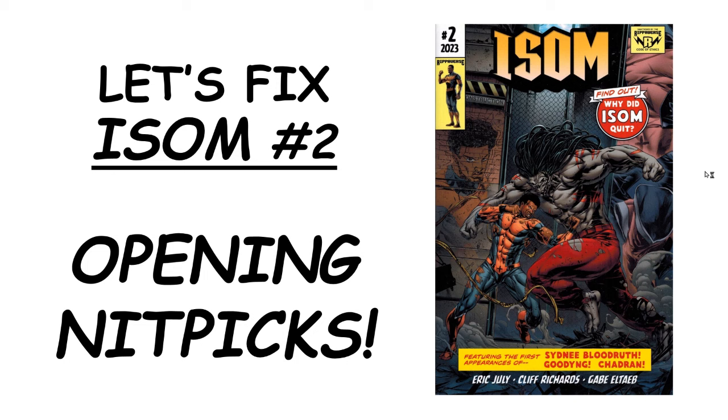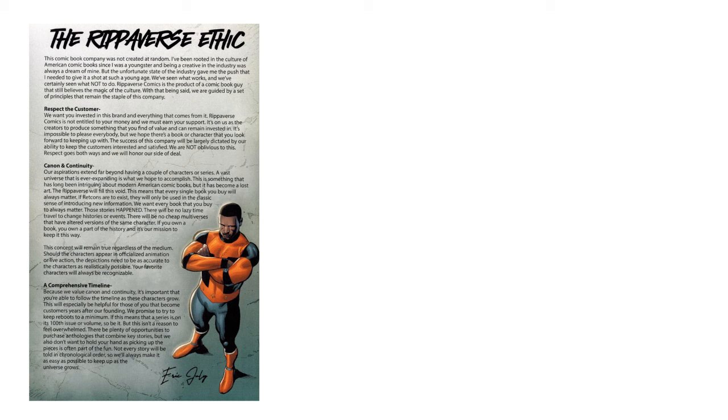Let's take a look at some of the interior pages of ISOM No. 2. Last time I reviewed the covers; now it's time to get inside the book and see what we can see. I'm confessing from the outset that these are going to be very nitpicky observations, but bear with me because I think you'll find them useful if you were ever putting out a comic book yourself and want to see what not to do.